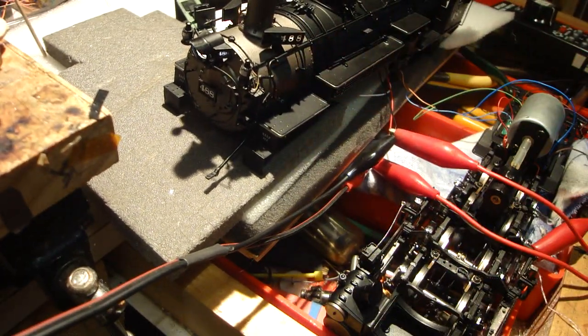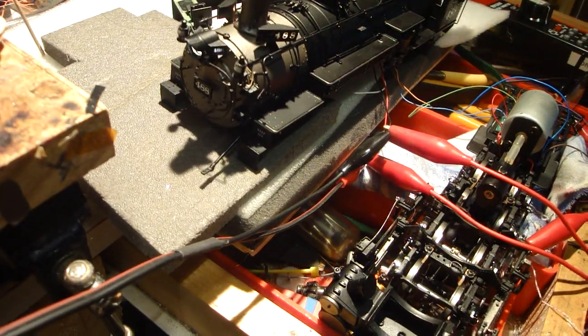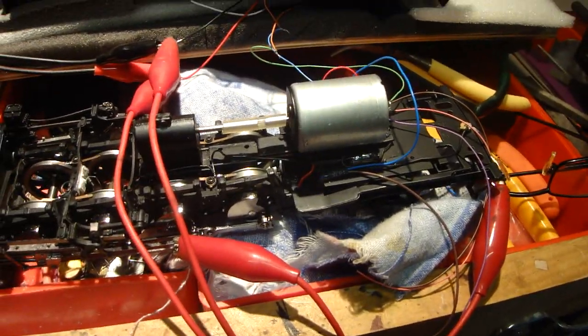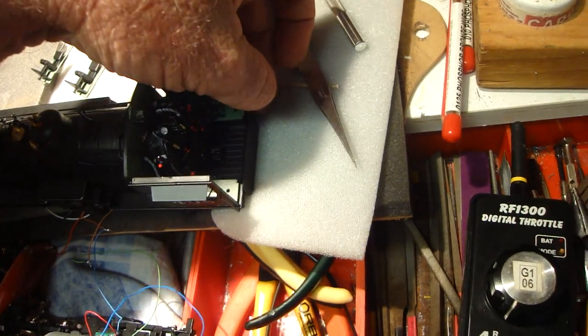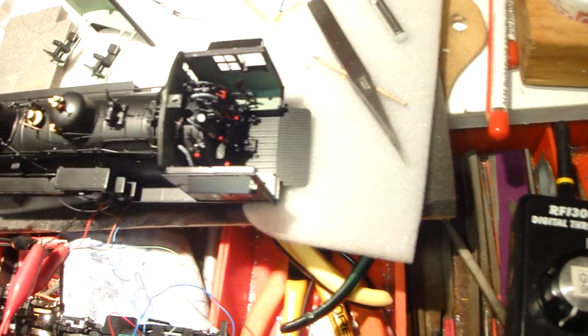I haven't connected up the markers yet. I've got the number boards all lit up — they've got 603 LEDs in there. And I've put in the LEDs down the back of the loco for the firebox flicker.